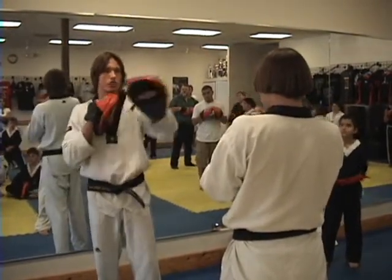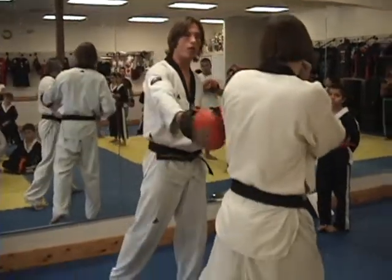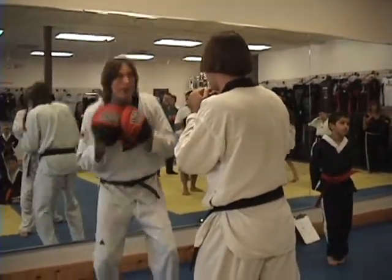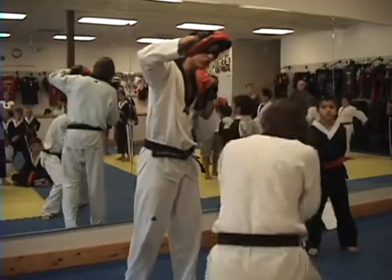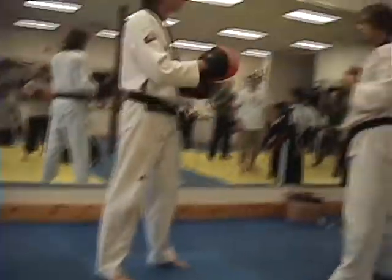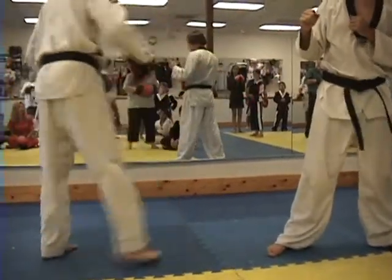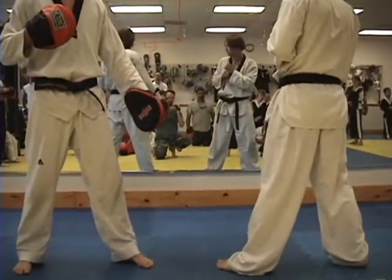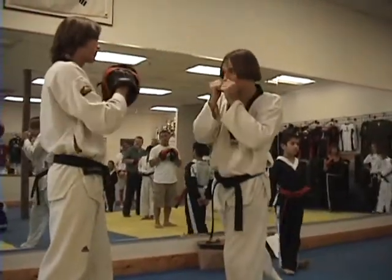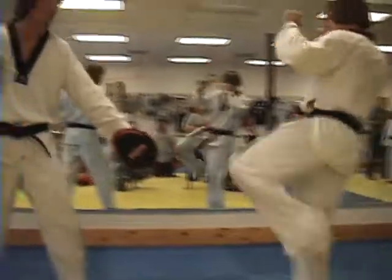For straights, they come straight out from their head. For hooks, you just turn your hips, elbows bent 90 degrees. For uppercuts, make sure they're not dropping their hands — make sure they bend their knees and then push with their legs. For kicks, make sure that you step. If they have to kick with their back leg, you step backwards so they can kick. Turn the pad sideways for hooks, step back for roundhouse kicks or front kicks.